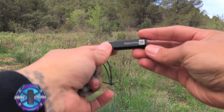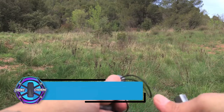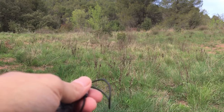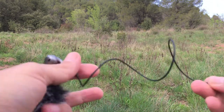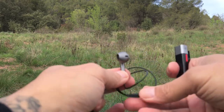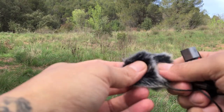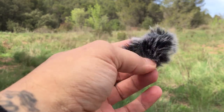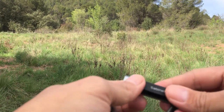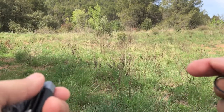Here we are outside with the Smart Mic Plus. It's kind of windy today, and I have my phone on a wobbly monopod, so the video might be shaky. I also brought the earphone piece to monitor the sound coming out from the mic. Being that it's windy, I'll do a test with the dead cat. First I'm going to do a recording just with the phone so you can hear the difference between the two, just like I did indoors.